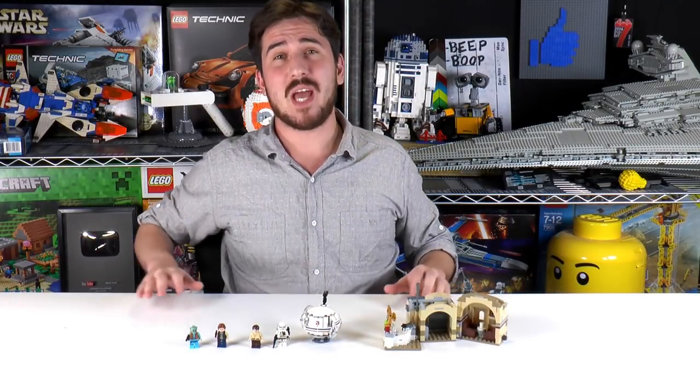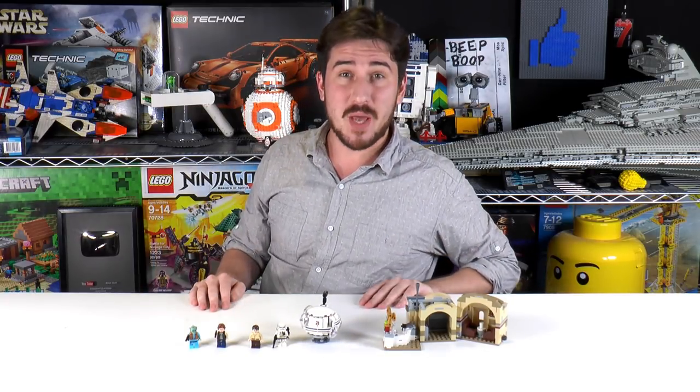All right, that's it for this episode, everybody. Thanks a lot for watching. Remember, if you enjoy our content, you can always like or subscribe. We'll see you next time at Brick Vault.